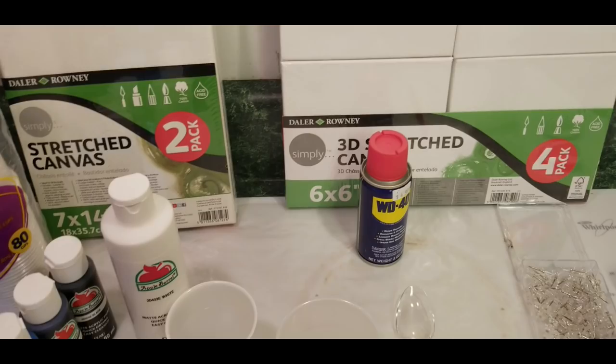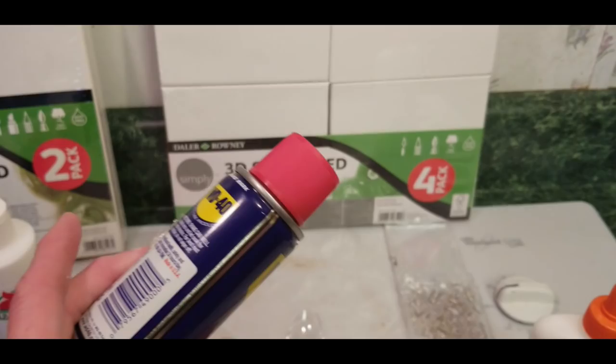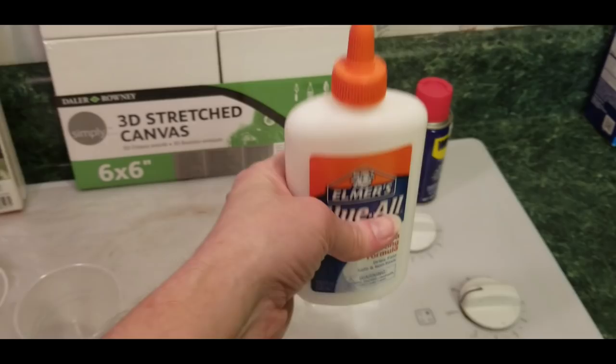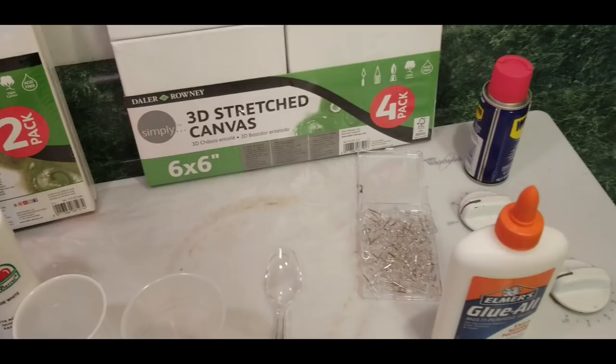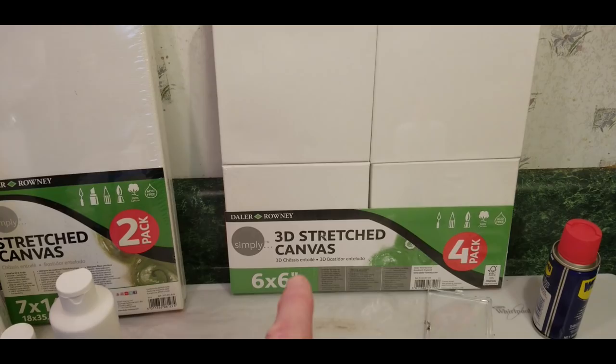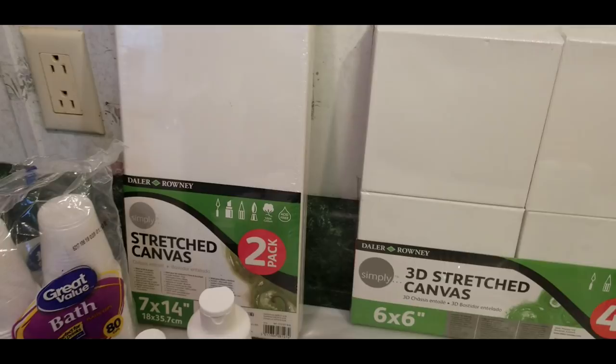The cups are five-ounce cups. We already have WD-40 at the house, and you may already have WD-40, Rain-X, or something similar you can use. The bottle of Elmer's glue — I got the seven-ounce one — is $2.50 at Walmart. A pack of pushpins was about a dollar, a straw from around the house in case I need it. The four-pack of canvases was maybe seven dollars and two longer seven-by-fourteen canvases were about five dollars, so this was about $25 total.